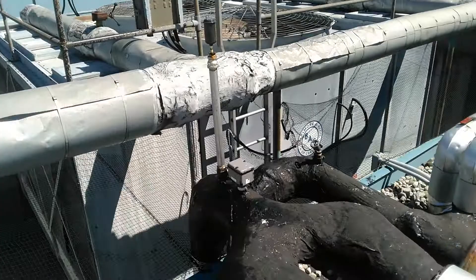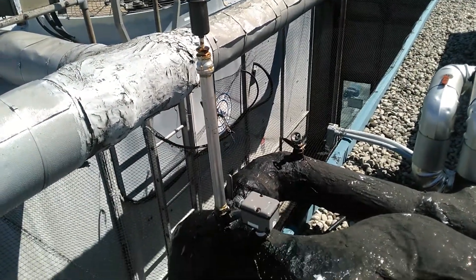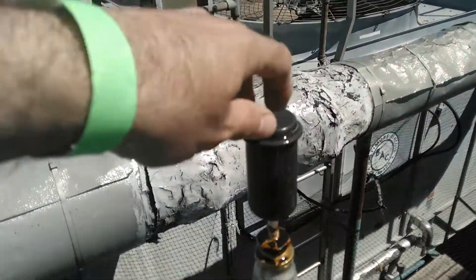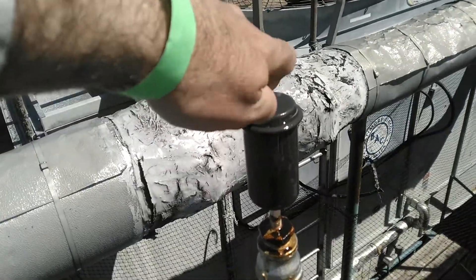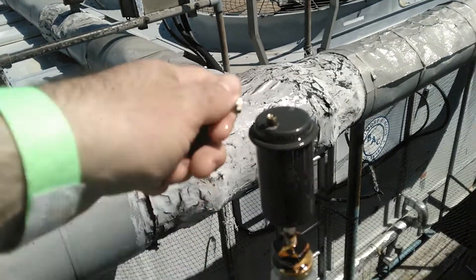A while back, I had to install this pipe on the supply end of the system to get to the high point. We've got an air bleeder here, and I've already bled quite a bit of air out — to the point where I don't have any pressure anymore.